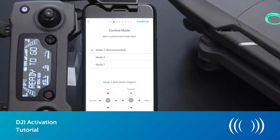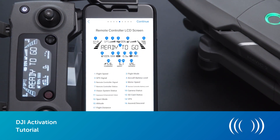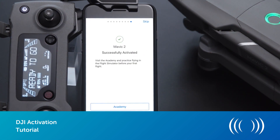Now follow the instructions on the screen, naming your drone and also choosing the stick mode you'd like to use. If you've never used a DJI drone before or are just unsure which setting to go for, we would recommend going for mode 2. After you've run through that on screen, you need to confirm your DJI account and activate the drone. After you've completed this step and logged in successfully, your drone will be activated.